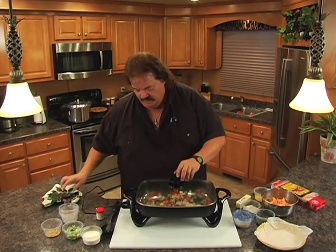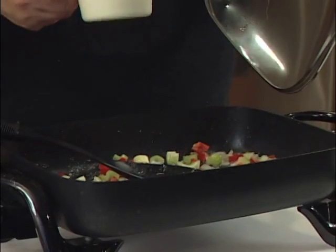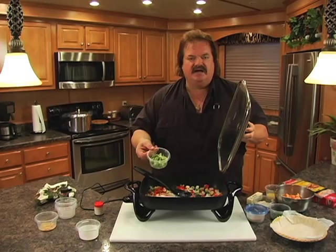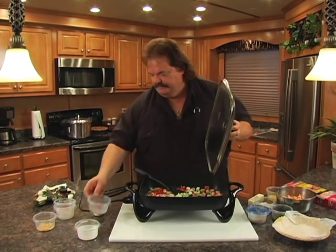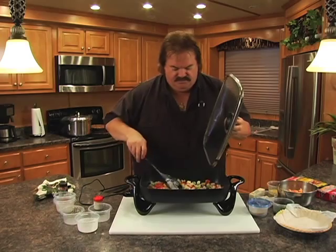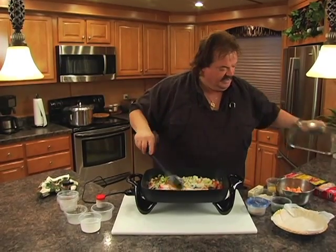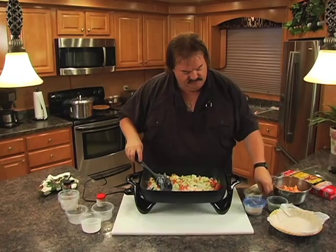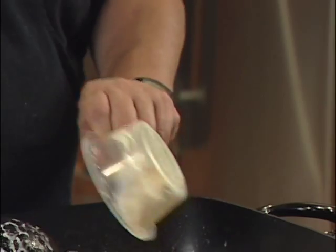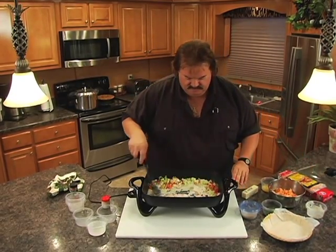Before we put the meat in, we're going to add to our Holy Trinity: one half cup of heavy whipping cream, about three quarters of a cup of chopped onions, and about a quarter cup of minced garlic. I use minced garlic at the hunting camp all the time — it's a lot easier. We're also going to add in one half cup of cream of mushroom soup. Venison and cream of mushroom soup — I can eat tree bark with that stuff on it.